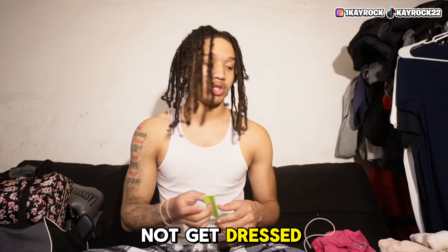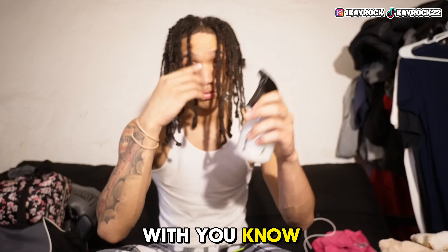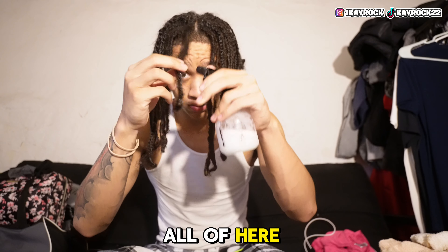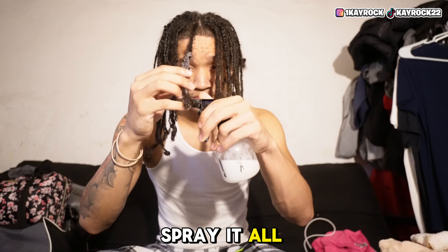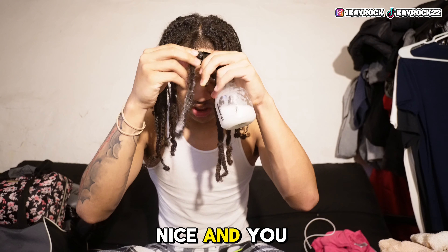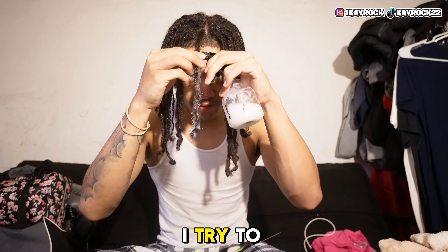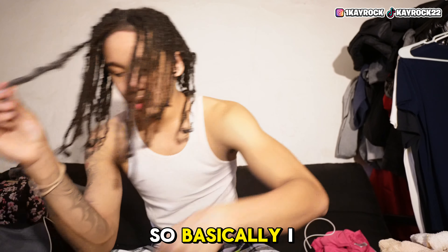I'm done with the dread journey and I might not get dreads after this. You want to start off with your spray bottle, spray it, and make sure it's nice and watery. I got a towel on the floor to catch all the hair. Get your spray bottle, spray it all, make sure it's nice and wet.